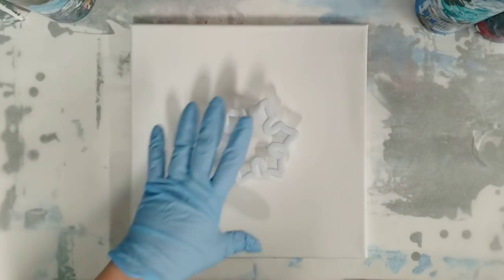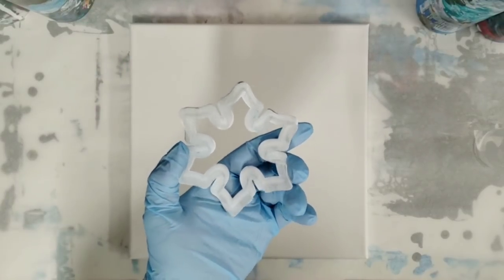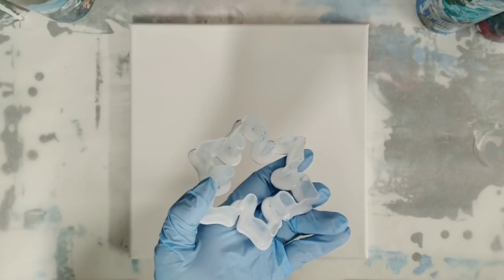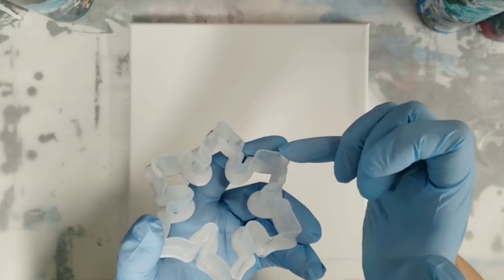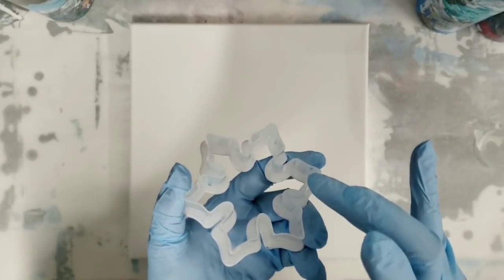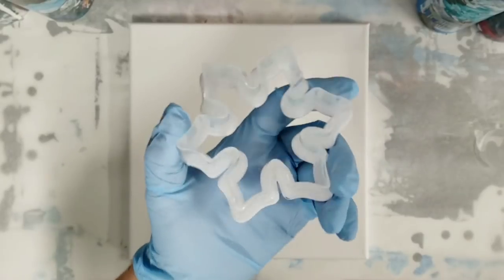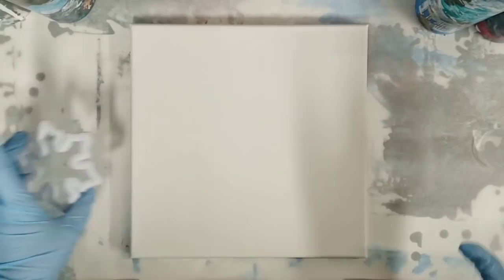Hey guys, mixed media girl here. So I did an acrylic pour through this snowflake cookie cutter already, but I wasn't totally happy with it, so I wanted to try again. What I did was I took a razor and I cut down some of these edges. For this try I cut down some more edges, and I cut down the ones I'd already cut a little bit more, so that should help the paint flow.